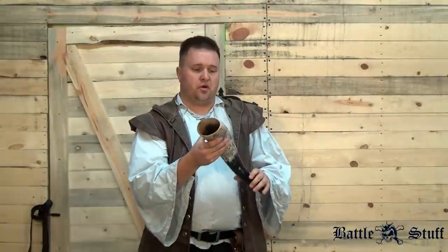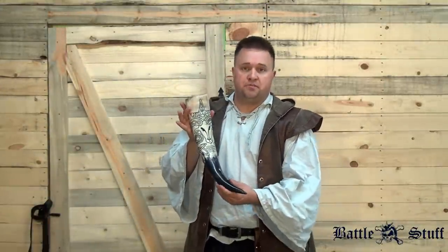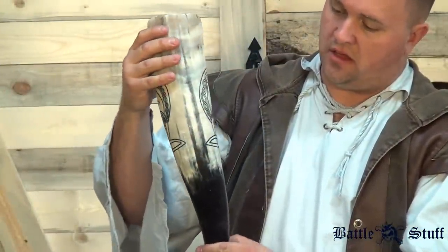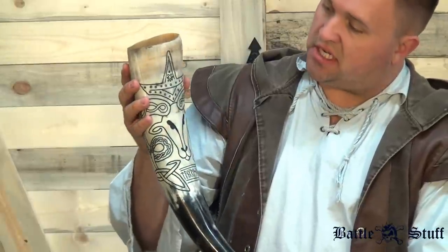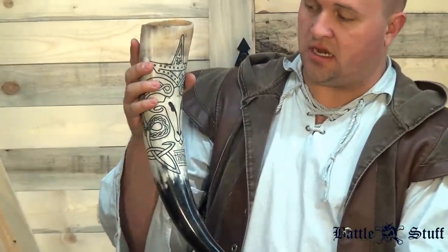As you can see, the quality and craftsmanship are nearly unmatched. I went with a steer horn in black so I could use it with my paladin character or my undead character.